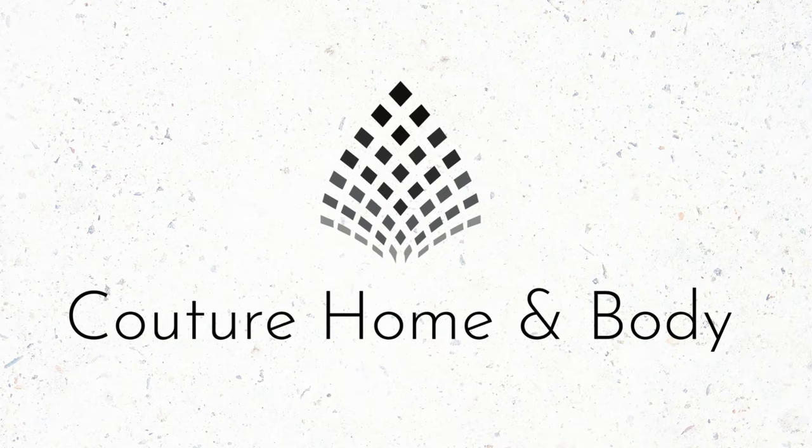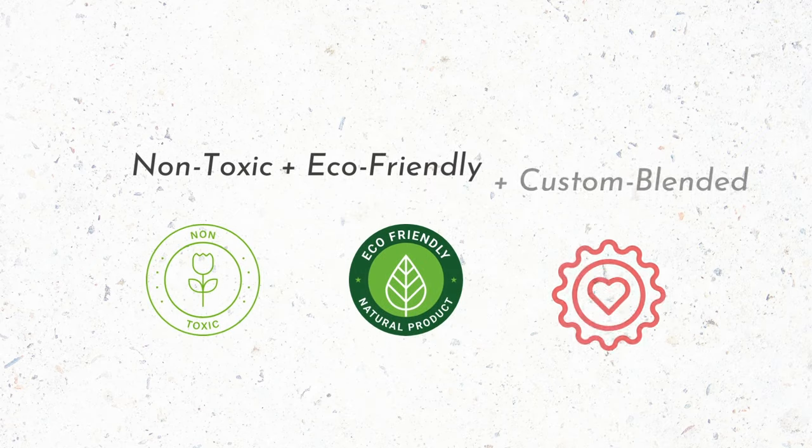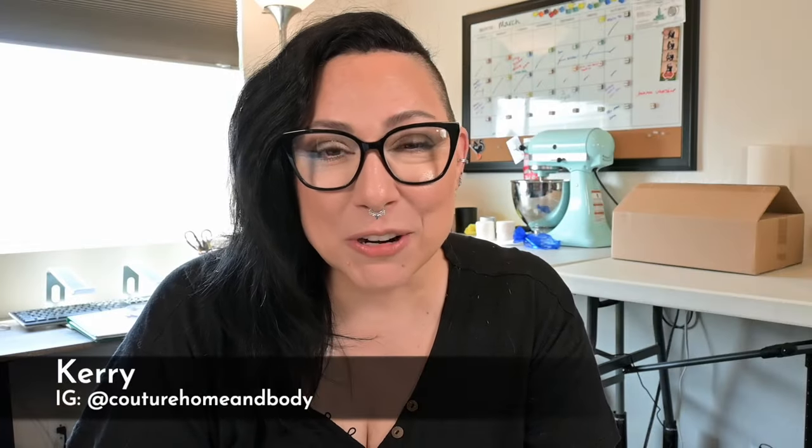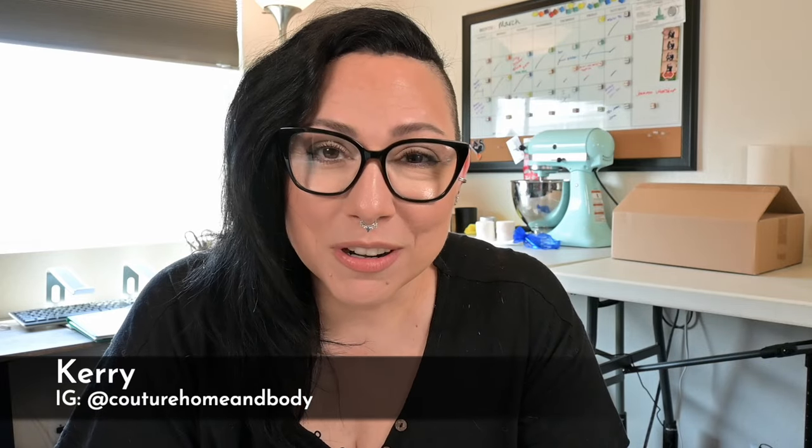I'm going to show you how to find the fill weight of any vessel, whether you're expanding your product line or you're doing custom vessels like this one. Hey everybody, it's Keri, owner and maker of Couture Home and Body. Welcome back, I'm so glad you're here.